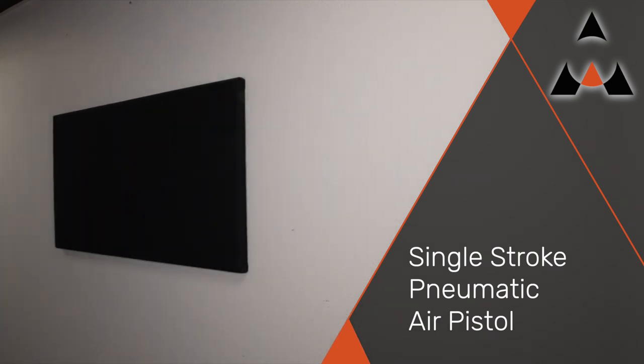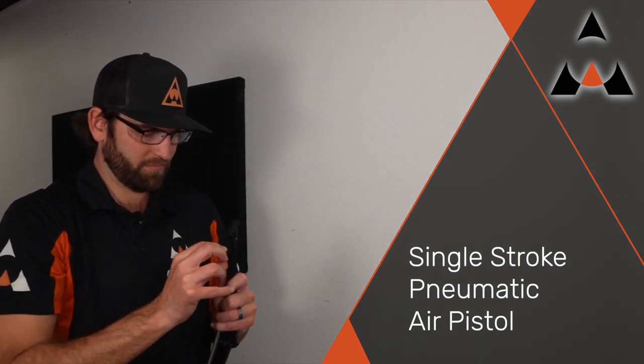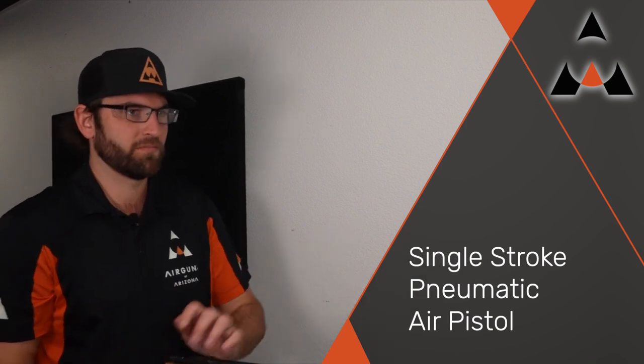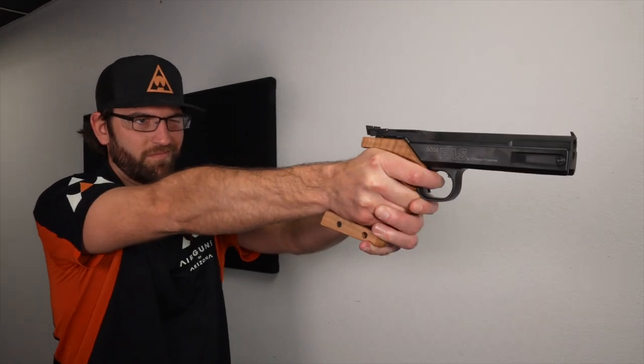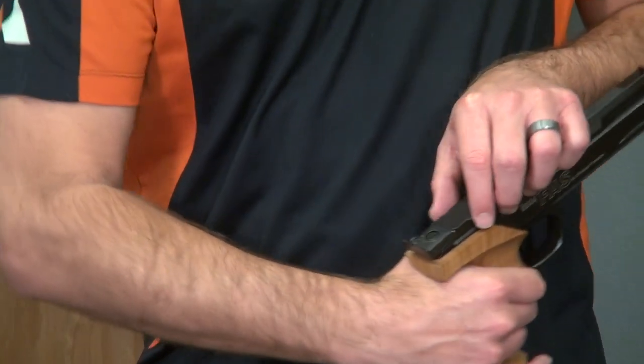These are absolutely fantastic pistols for shooting targets, being self-sufficient, and not having to have any CO2 or anything like that — just the pistol, the pellets, and you, and you're good to go. One of the main reasons I like these a lot is because they're very quiet.